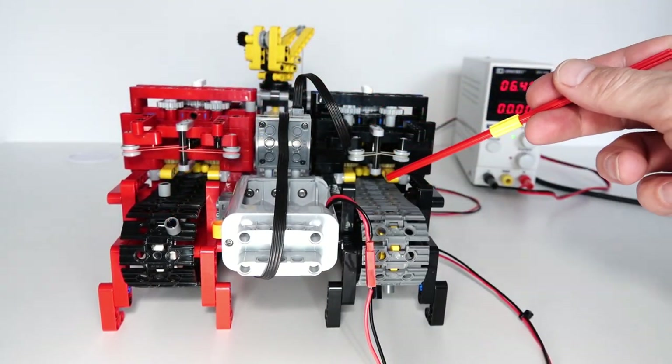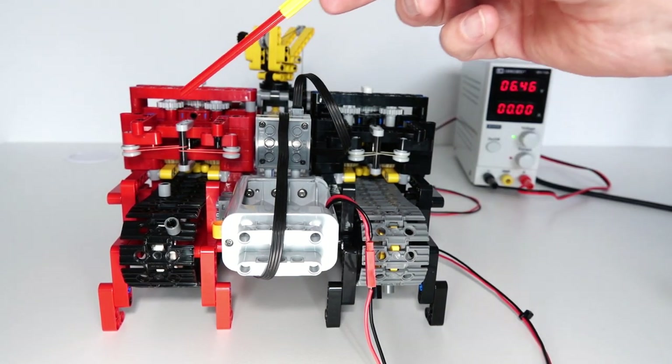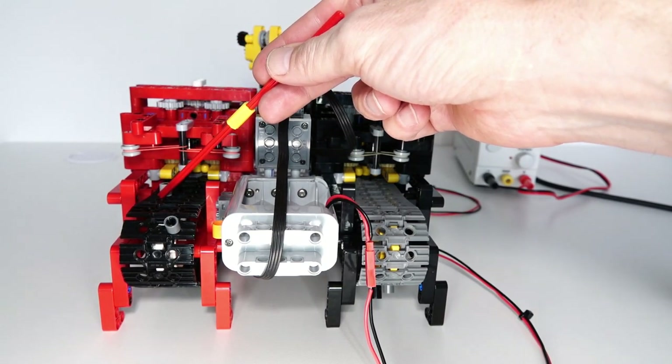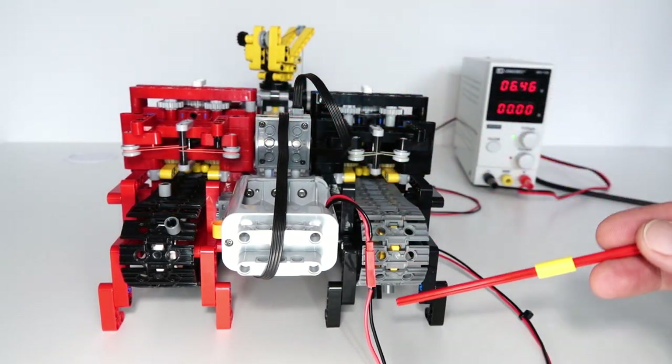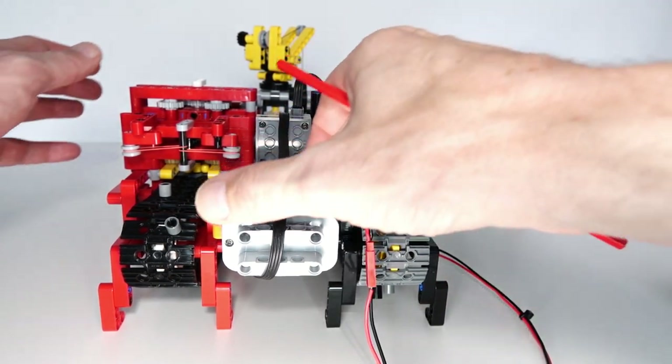By placing the pins in different places on the track, you can control both mechanisms at the same time and create a programming sequence. For example, what I've done here is create a small sequence where I turn the lifting to go up and then off, and then later on I've got the rotation to start and turn off again. I'll give you a demonstration of that.